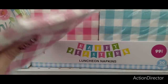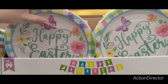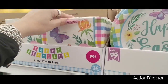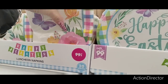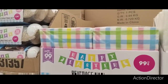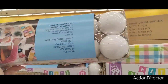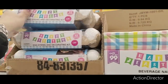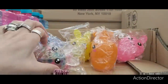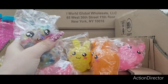$1.29 for paper plates. They also have spring napkins with the butterfly and the tulips and flowers — not bad. They also have Easter plaid little cocktail napkins — 20 pieces. Then you have the egg dyeing — since real eggs are so expensive you might go get the fake ones. They also have these squishy guys — oh they're like squishy squishy! That's cute, I like that.